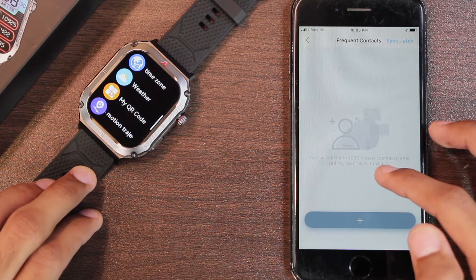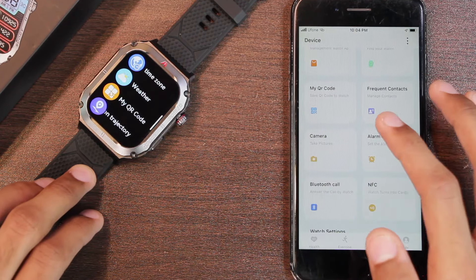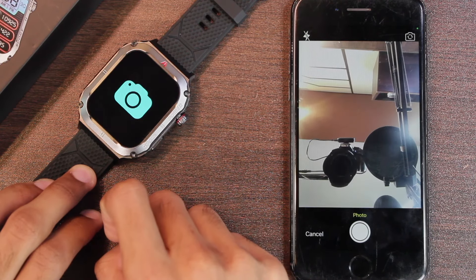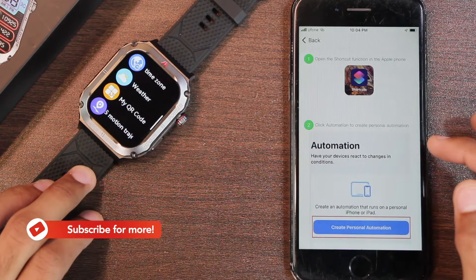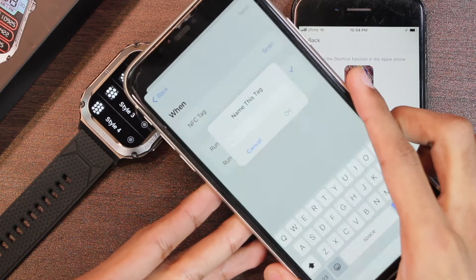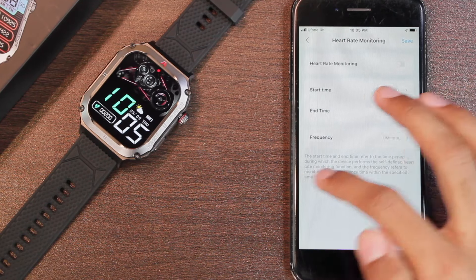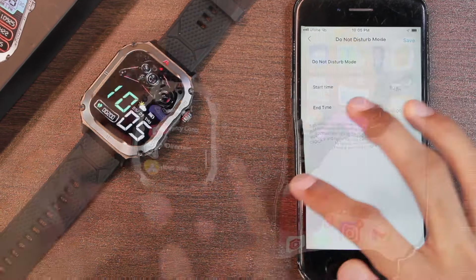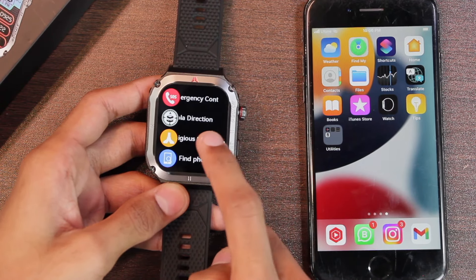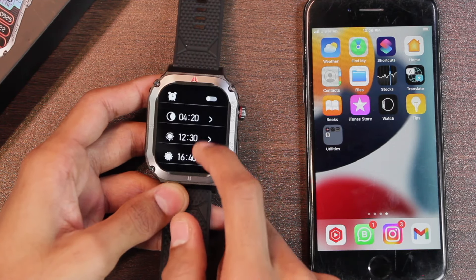You can sync your favorite contacts and add up to 2000 commonly used contacts in the smartwatch. Using the camera option, you can use the smartwatch as a Bluetooth shutter button to click pictures. There is an NFC option and if you use the Apple Shortcuts application to confirm it, the smartwatch can be used as an NFC tag. In the end we have tilt to wake, automatic heart rate monitoring, and do not disturb mode. Once connected, you can also use the Qibla direction option, and we also have a religious time option by which you can turn on alarms for all 5 prayers.